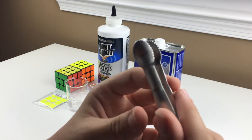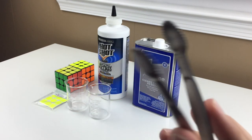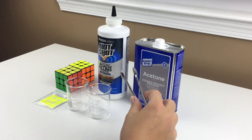Next thing you'll need is some metal tongs. I got these off Amazon as well — just some small ice tongs that you can use to grab the pieces so that you don't have to dip your hands in the chemicals.